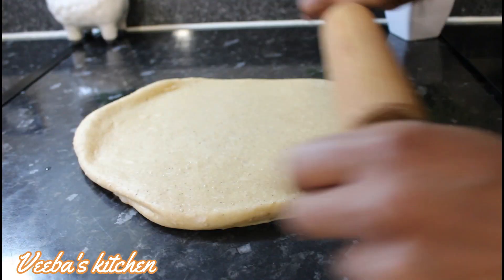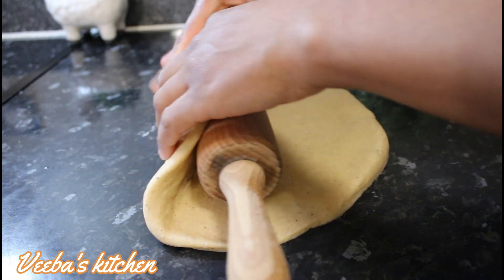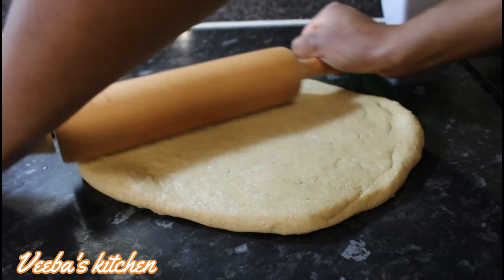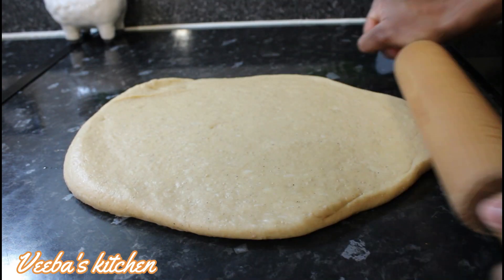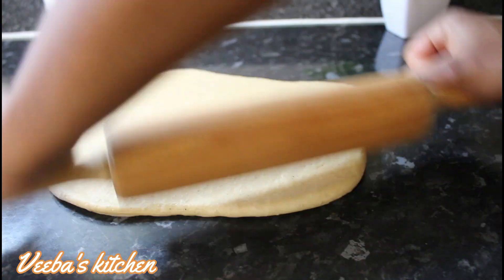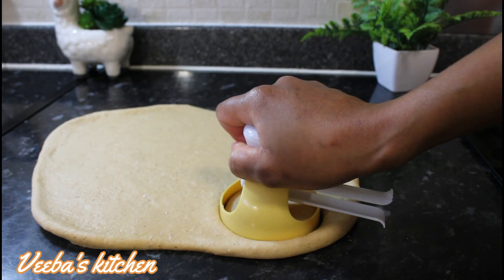It's now time to roll out our dough, getting the right width and smoothing both the front and the back nicely. One side is all smooth, so let's gently turn it over and make this side smooth as well. I love the thickness of the dough so far.